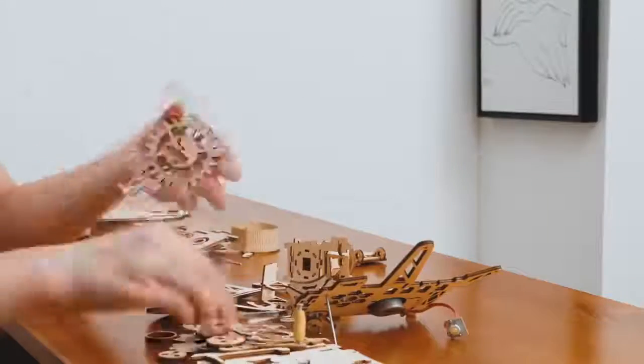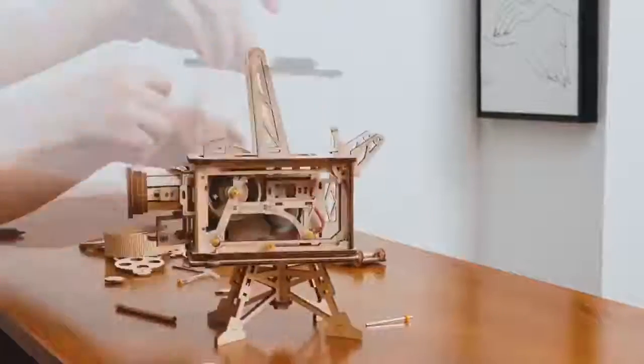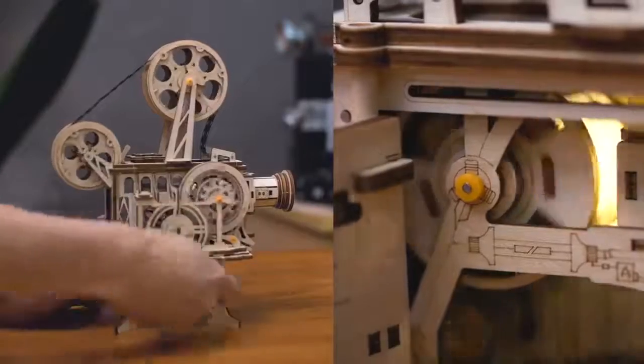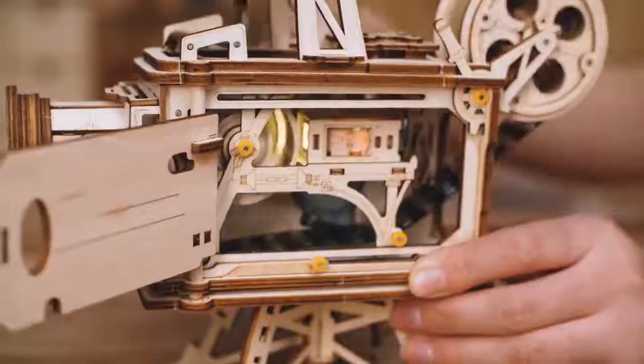No battery or any other power required — 100% hand power generation. Make sure you can run this rocker projector anytime, anywhere. Rotate the crank, listen to the motor sound, and see how the motor and hand generator work.